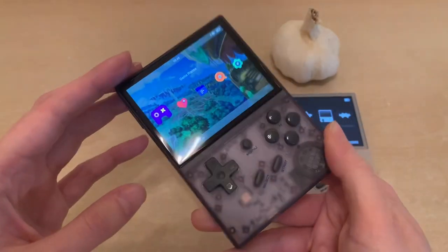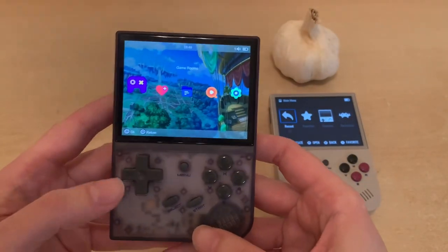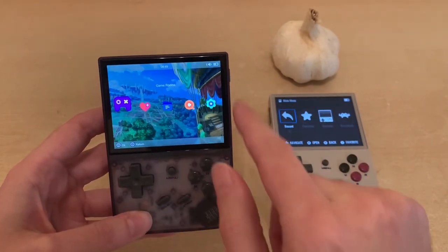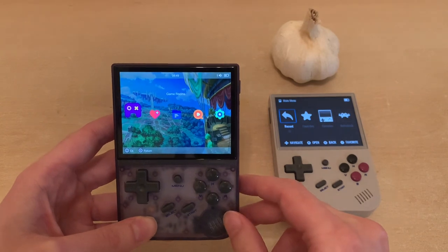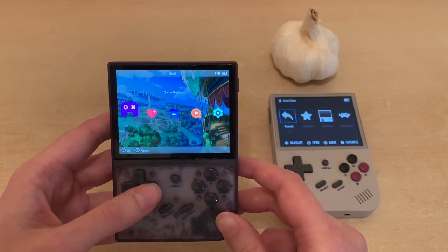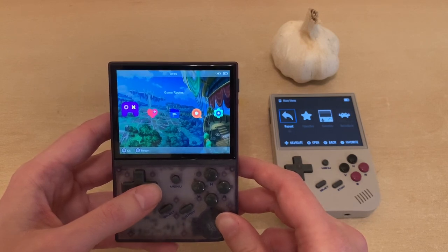There's a power button and Start, Select, Menu to exit your games. I'm pretty happy with this thing. You can see this three and a half inch screen and the proper 4:3 aspect ratio, which is the best aspect ratio for retro gaming, in my opinion. In China, the largest 4:3 screen that people can mass produce is actually three and a half inches.